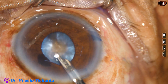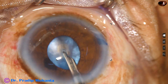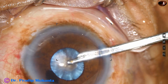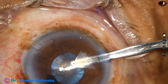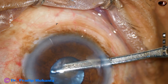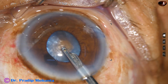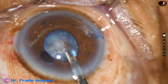It took some more time for the cortex to come out because the mini rhexis was really mini, very small. If we make the small rhexis a little larger — about one millimeter larger — then the cortex comes out easily. However, though it takes time in this case, I didn't take any chance because we have a lot of challenges to overcome.